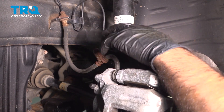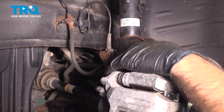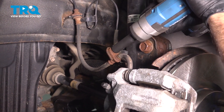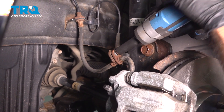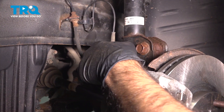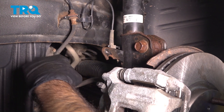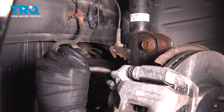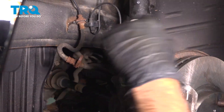To start removing our strut assembly, we have to remove our brake line. That's going to be a 12-millimeter. We can remove that and push it aside. We're going to take all the precautions we can not to damage this line while we're removing our strut.